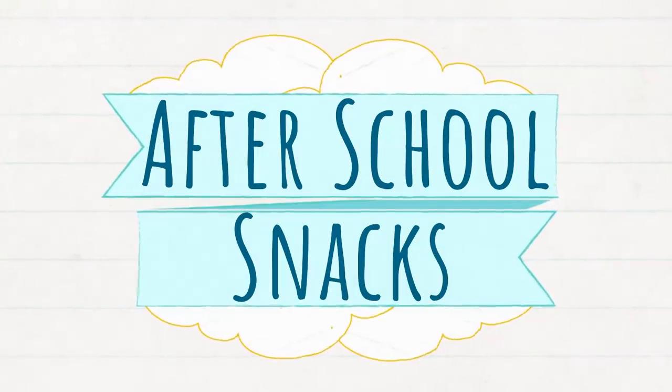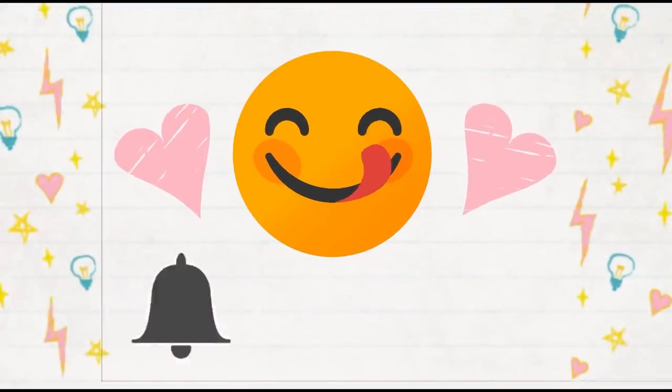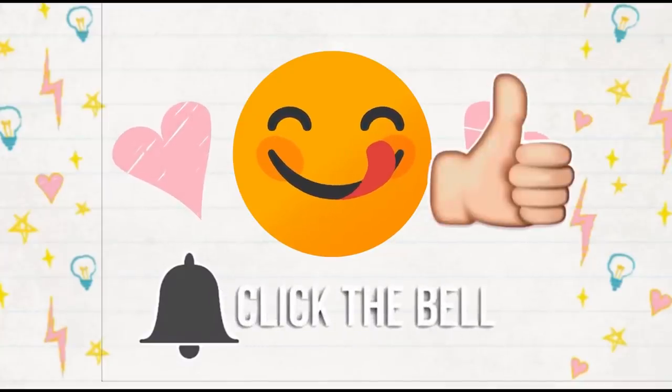Before we jump right in, I would love it if you would hit that red subscribe button if you haven't already, and go ahead and give this video a big thumbs up if you like it.